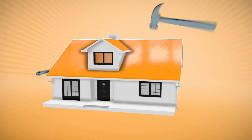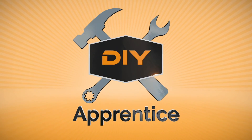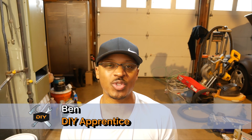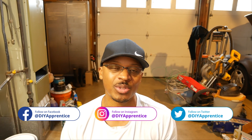Hey everyone, I'm out here in the garage and what I'm going to be doing today is talking about conduit fill. If you're new to the channel, welcome, and hopefully you'll consider subscribing if you like what you see. Check out DIY Apprentice on Instagram, Twitter, and Facebook — I post pictures and videos there before YouTube, and occasionally things I don't post on YouTube at all. Also check out DIYApprentice.com and don't forget to hit the like button.